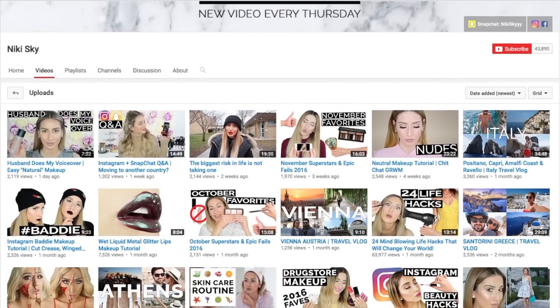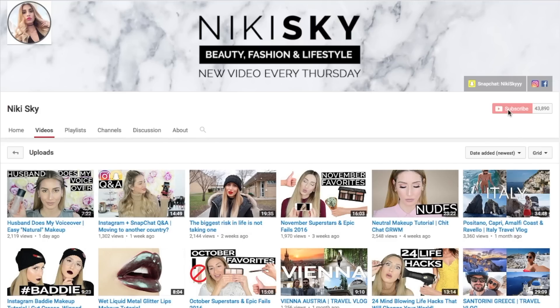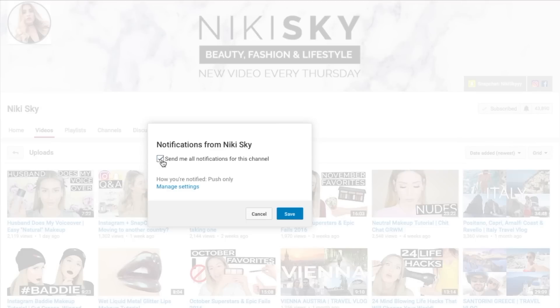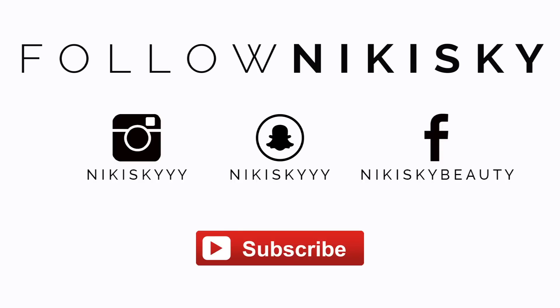Can I tell you a secret? If you're subscribed to my channel, you might still be missing out on my content. To make sure you don't miss my next video, click on this little bell icon next to the subscribe button and check off this box to receive notifications from my channel every time I upload a video. Want to see what I'm up to outside of YouTube? Follow me on Instagram, Snap, and Facebook.